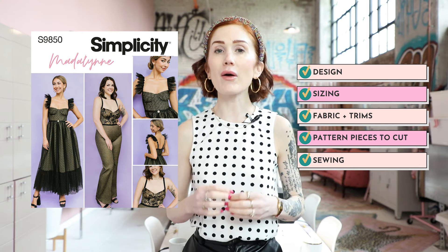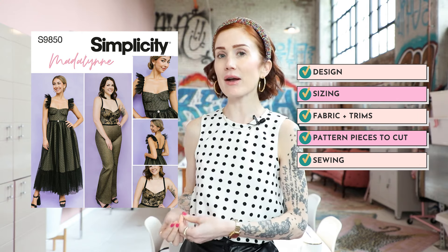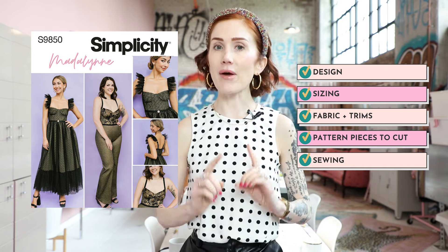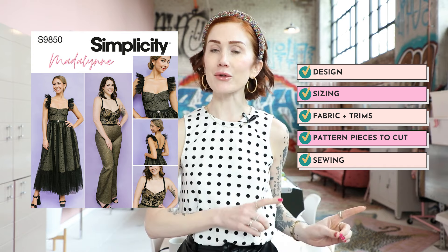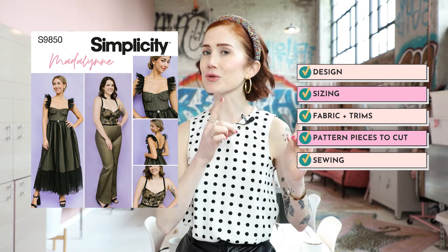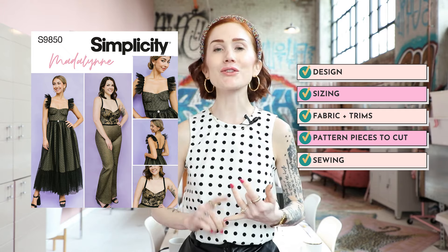Hello and welcome to the sew along for the Madeline Simplicity S9850, which is Madeline's newest pattern with Simplicity — a lingerie inspired dress as well as jumpsuit. In this sew along, I will be going over everything from the design of the 9850 to what pattern pieces you should have cut out, what fabrics and trims you should use and where, as well as all sewing steps.